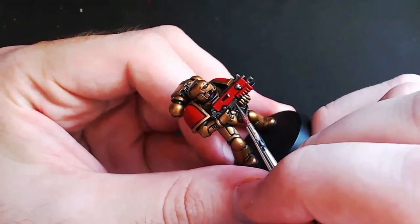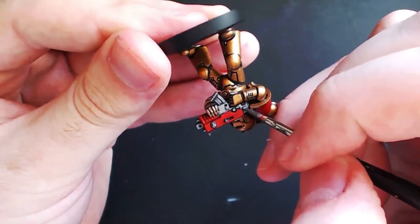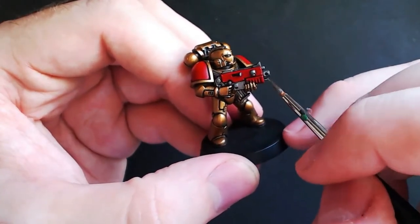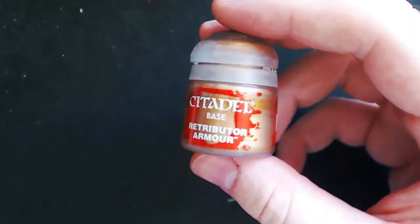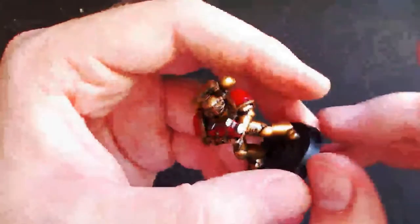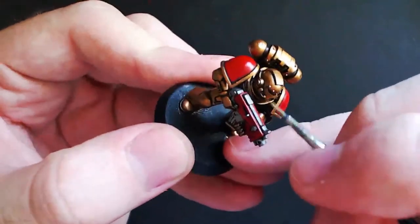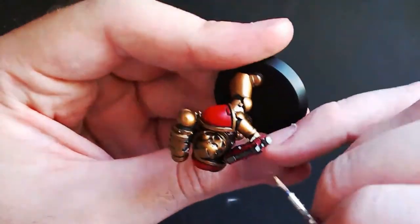Next we are just going to go back to Lead Belcher and add a very thin smooth layer to all the metal surfaces, once again taking care to leave that darker outline. Next we are going to need Retributor Armor to paint the Aquila on the chest. As mentioned, you could do silver as it will stand out more, however I think it's supposed to be gold by the traditional colors. All you need is a fine detail brush to go over all the feathers of the winged Aquila on the chest.